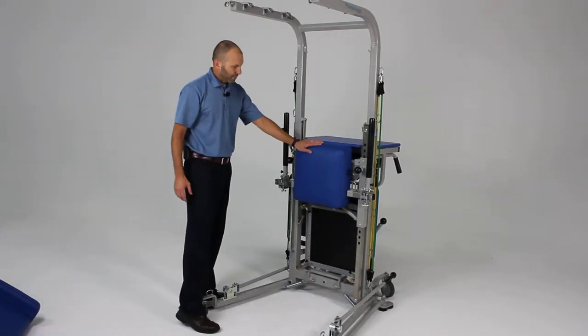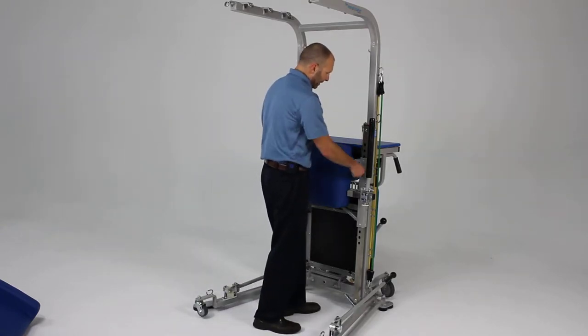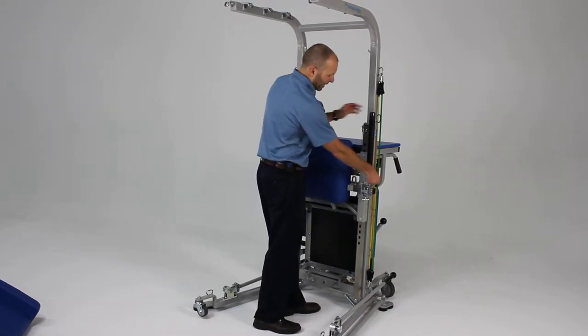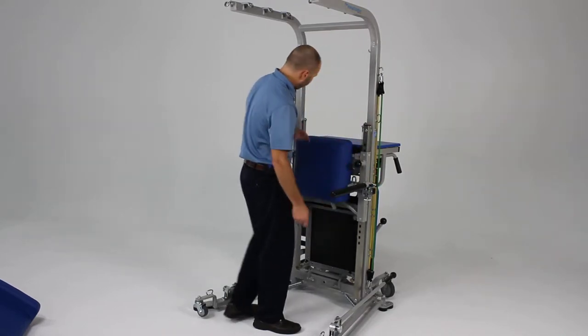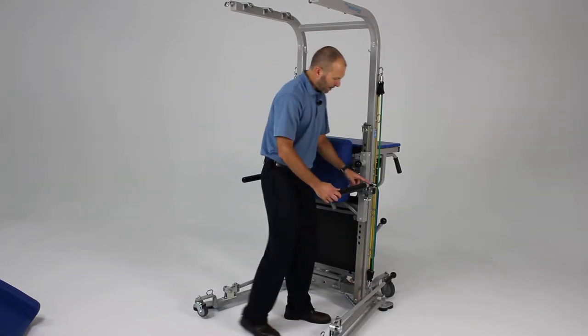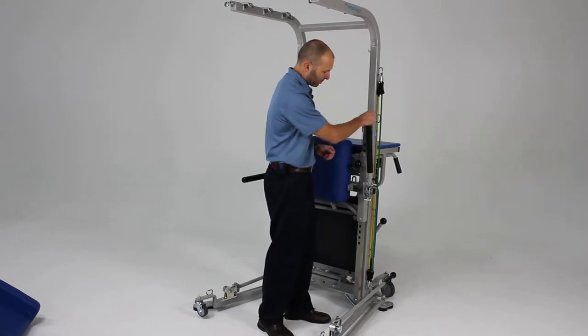Also on the front of the unit, we have a chest or back pad that can be raised and lowered. In addition, we have bars that the patient can hold on to for stability. These lock in place and can be unlocked by simply pulling out on the tab.